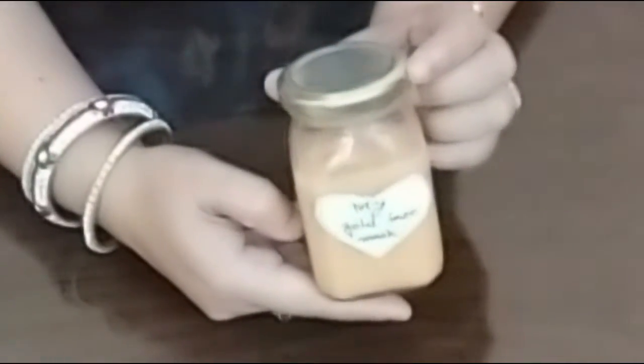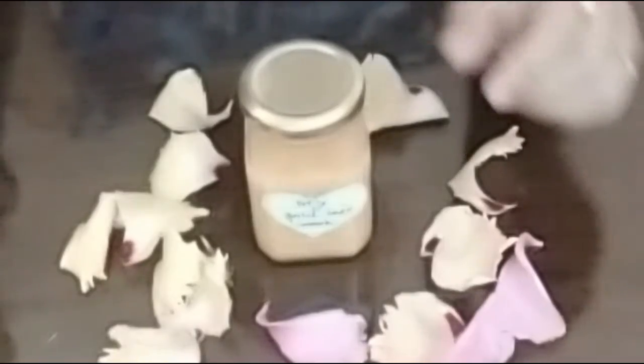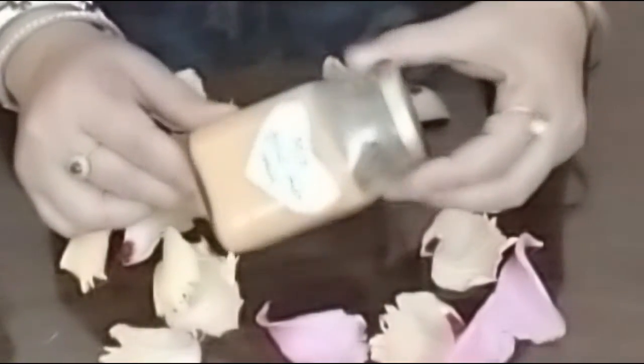Finally the gold face mask is ready. Use it every day because really it is natural gold. So let's apply it.